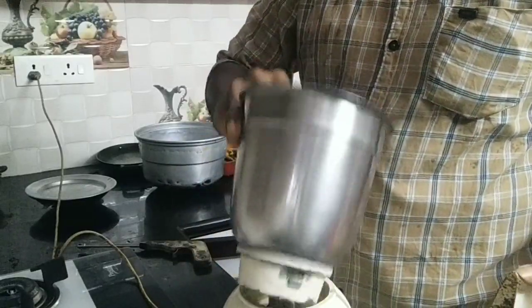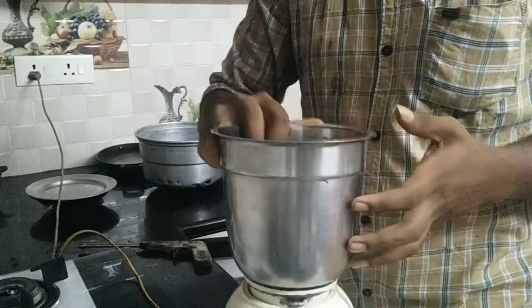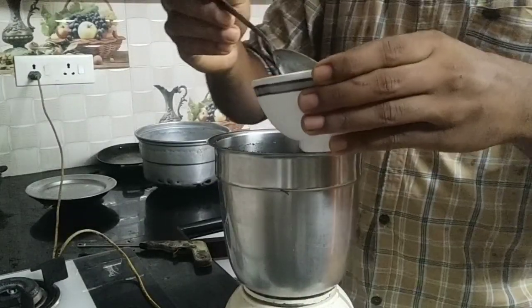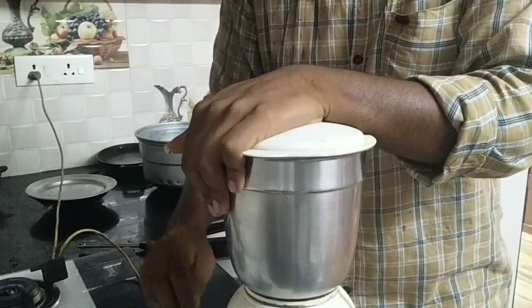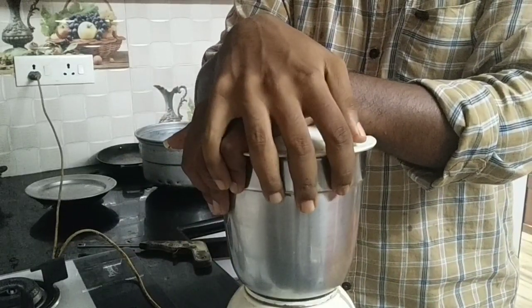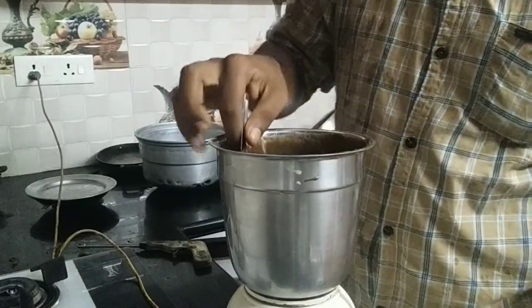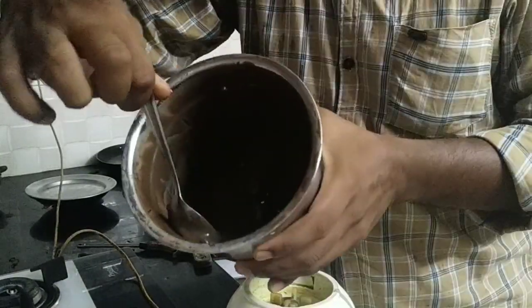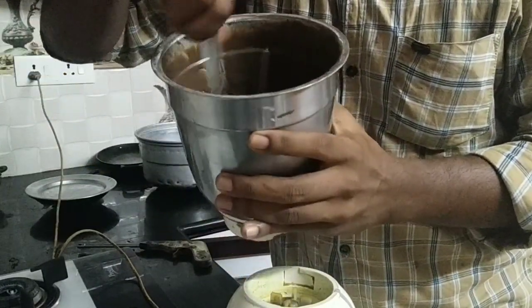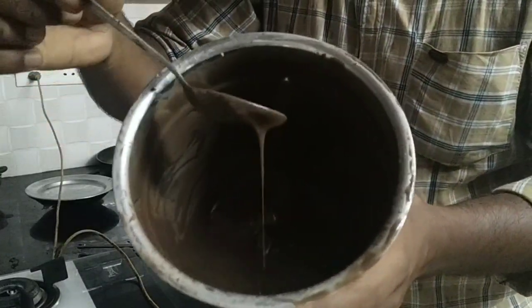I am going to put it in half a cup. After that, I am going to put it in half a cup. Now we have to add the biscuit. We will add the biscuit.